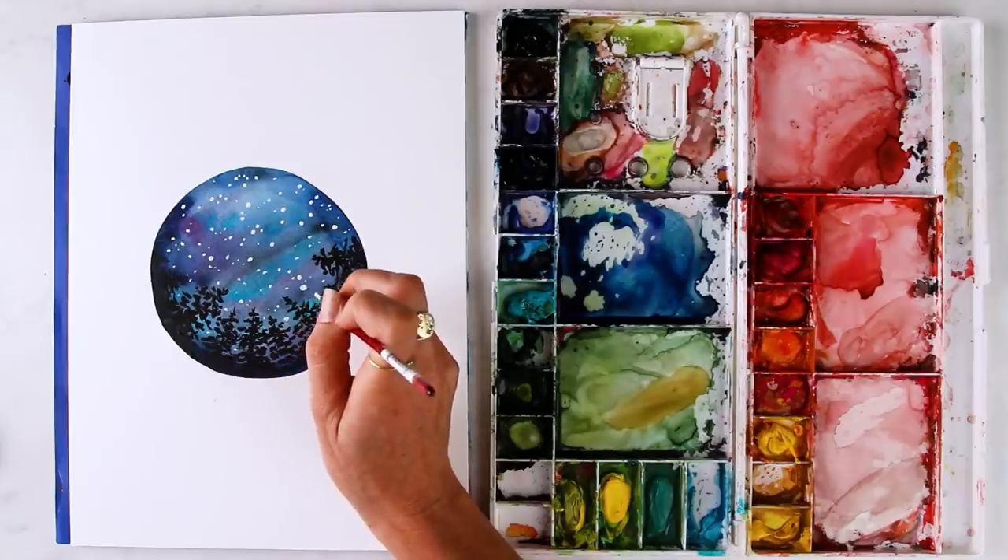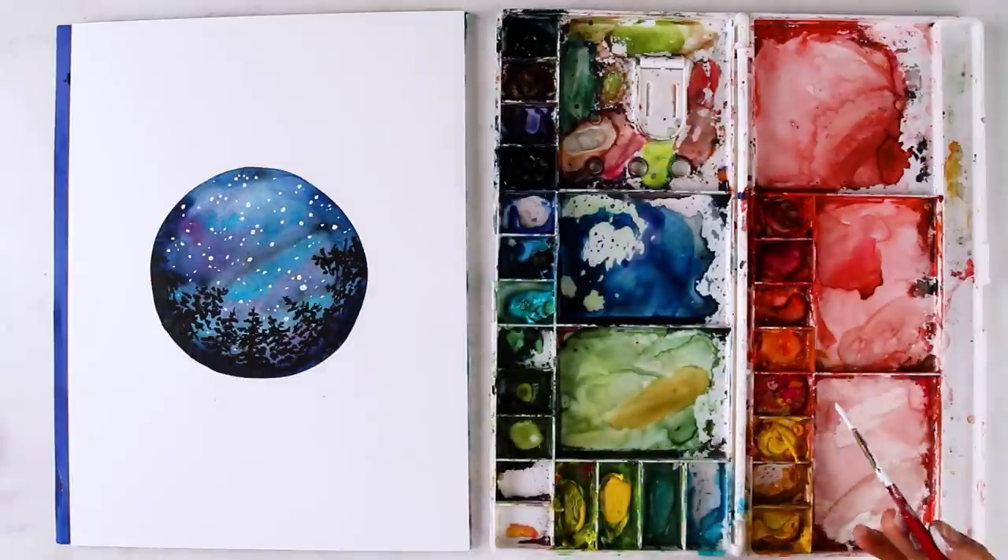Hey friend, in this video we're going to be painting a globe forest type thing — a forest in a circle watercolor video. I actually did this full tutorial on TV one time. It was on the Hallmark channel, not like HGTV or something, but it was cool.